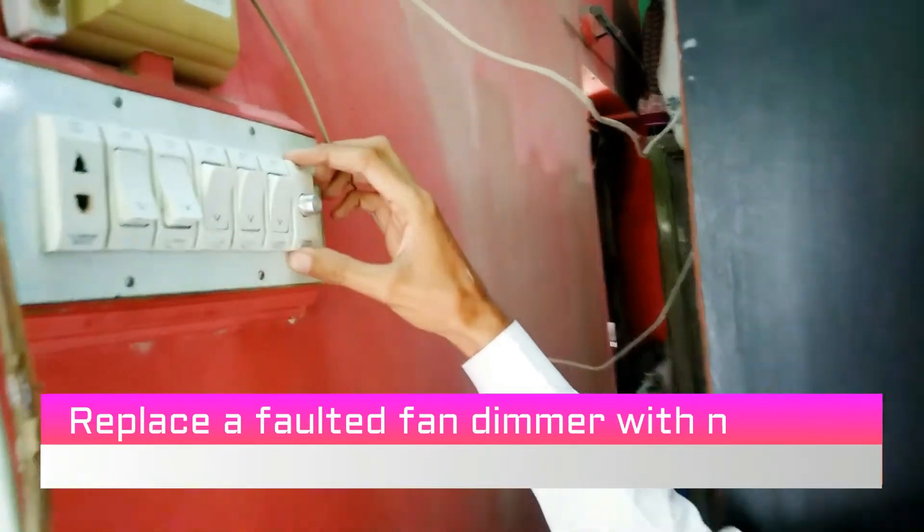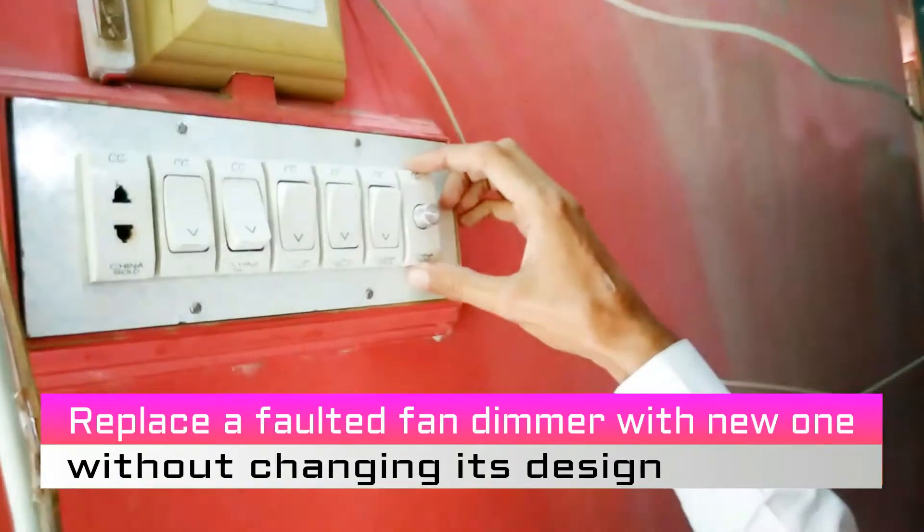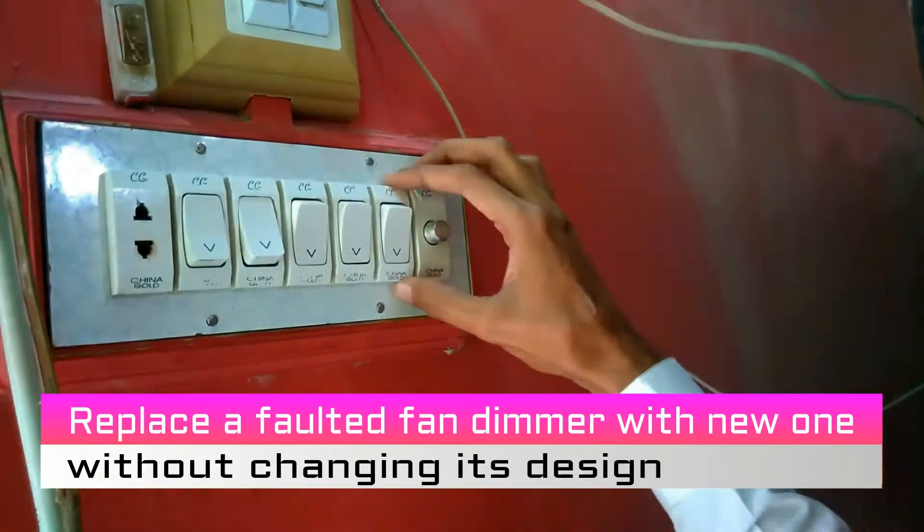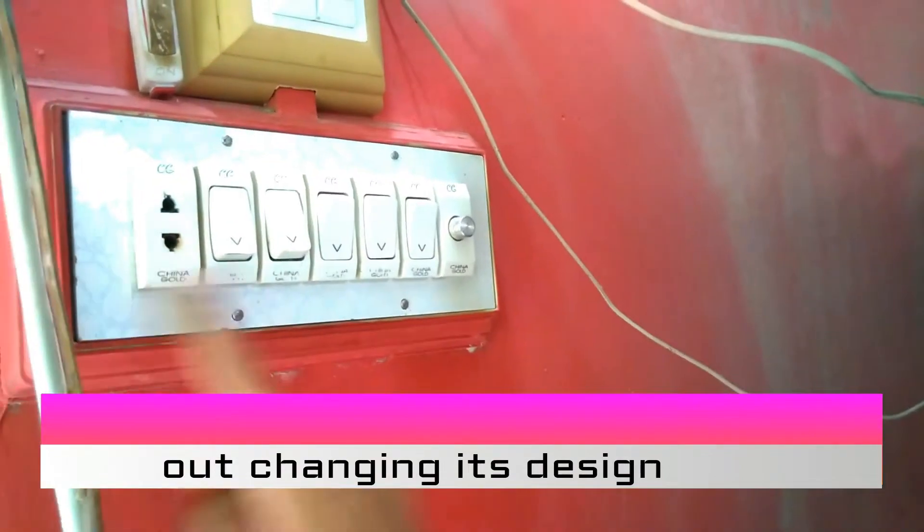This same design isn't available in the market, so I will show you how to replace a faulted dimmer with a new one without changing its theme or design.